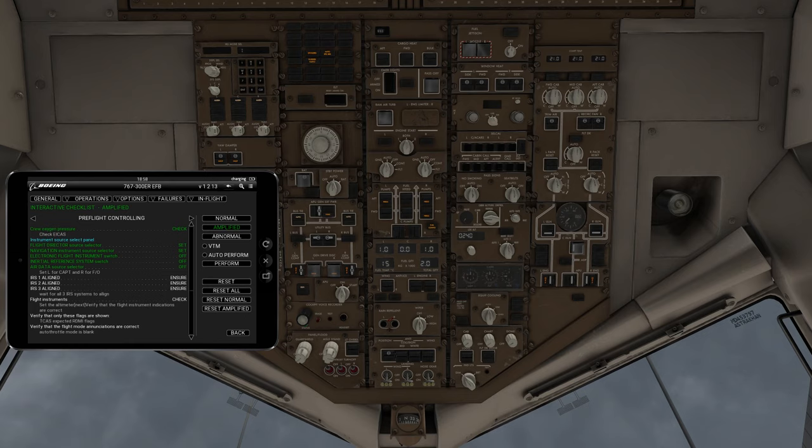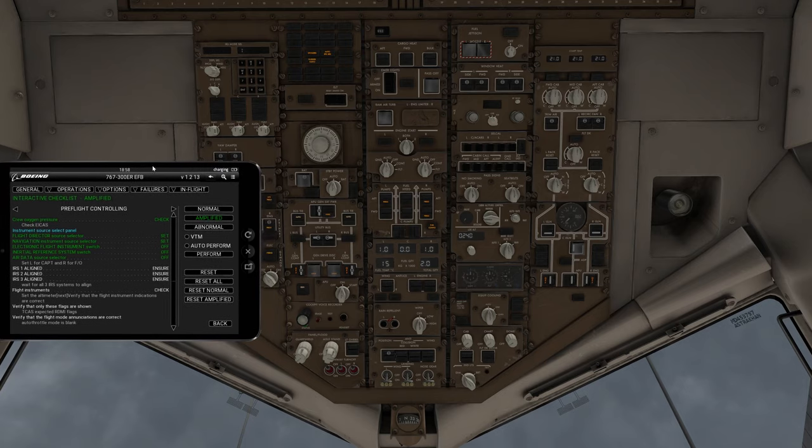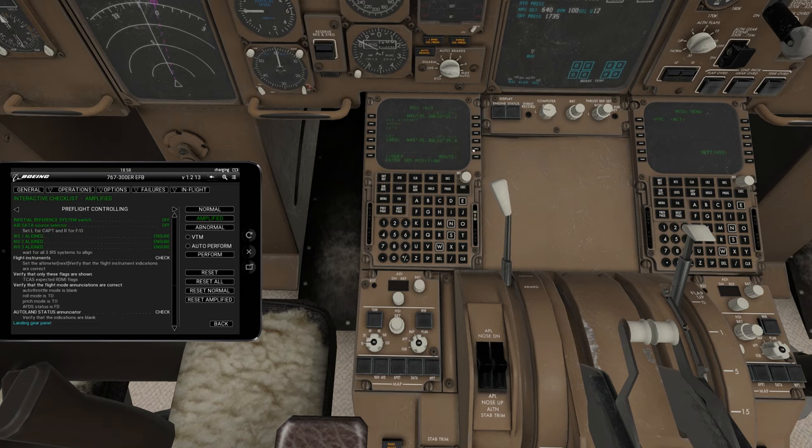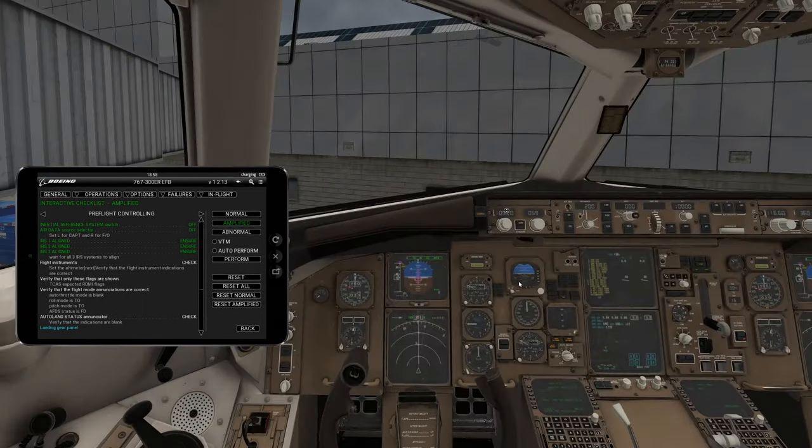We're not going to show all the FMC programming functions — that's left for a different video. Now you can see they're all starting to blink aligned; that's what you want to see. We go down into the FMC, go to the init page, pull the GPS position, and put it into the IRS position — that helps with our instruments. You'll notice the IRS aligned indicators have all gone green.